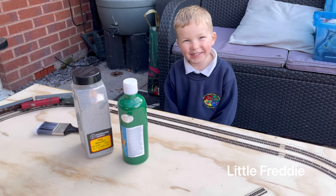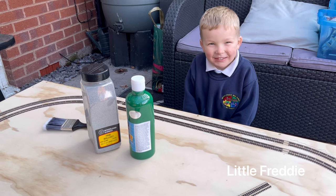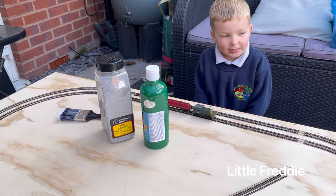All right, Freddie, what are you doing? What are you doing? Painting your train? Yeah.